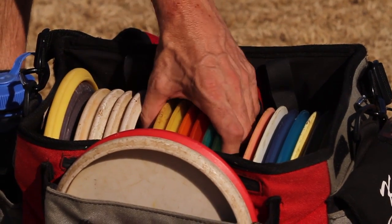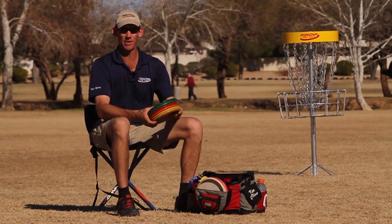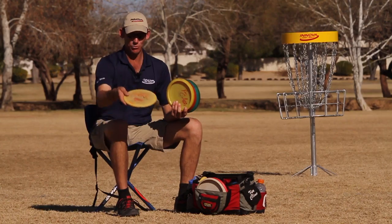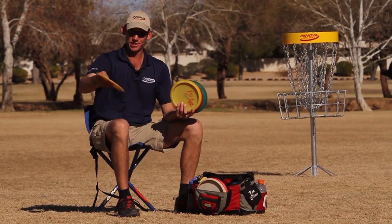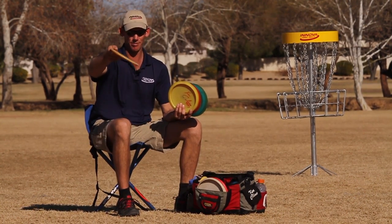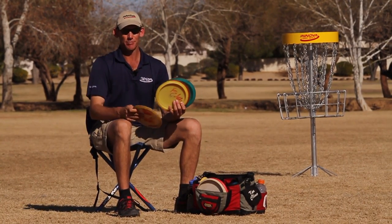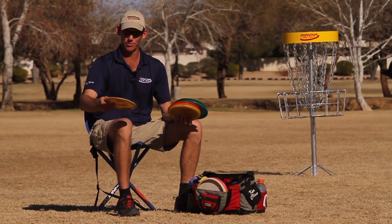Now we're moving on to my fairway driver section. I have T-Birds, one Sidewinder, and one Firebird. Starting with the least stable T-Bird — this is an old 10-time KC T-Bird with kind of a CE type plastic. It's well worn. I throw this a lot on tight hallways, kind of like my beat rocks — a little bit longer beat hallway shots where I want to start the disc with hyzer, have it flip up to flat. This one likes to tail a little right at the end because it's so worn out. I also like to throw rollers with this disc. Most good discs for rollers are going to be your beat up ones — the ones that fly to the right in the air.